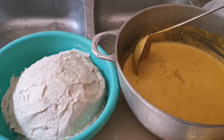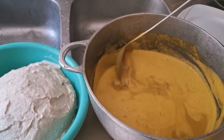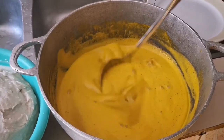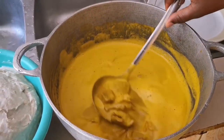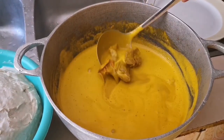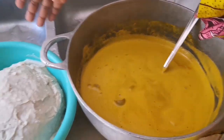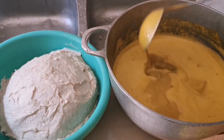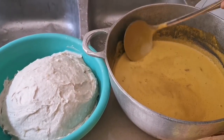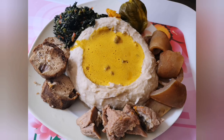Our food is ready, guys — it's actually ready! As you can see, I mixed my meat inside the soup, but I didn't put all the meat in. If you want to completely separate your meat from the soup, that's okay — it's totally fine. That's our fufu, everything is set. Let's serve — I can't wait to devour this! Thank you all for watching. Please don't forget to subscribe, like, and share this video. Thank you all so much.